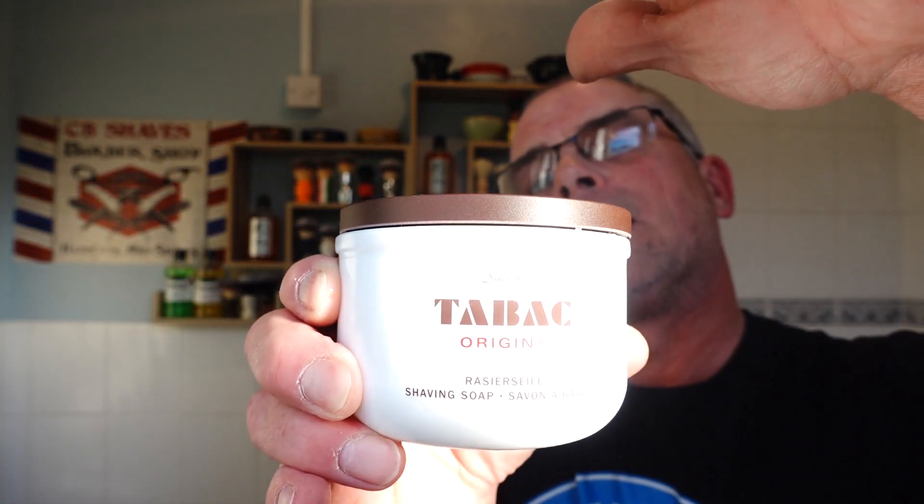The soap he wants me to use - I hope you can see this because I'm using the natural light and it's not being very kind to me at the moment - it's Tabac. I hope you can see that guys. It's a hard soap and I've had it blooming. For those of you new to this way of shaving, when you're blooming soap you put some hot or warm water on top of a hard soap, leave it for about 10 minutes and it'll soften the soap, so it's ready for you to lather.